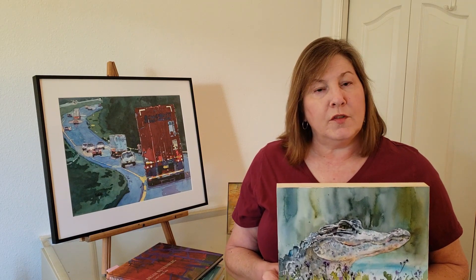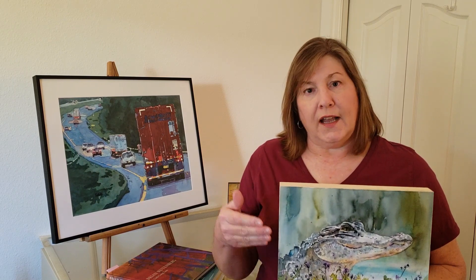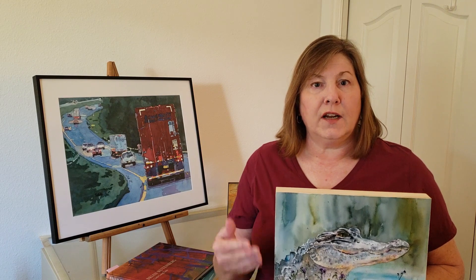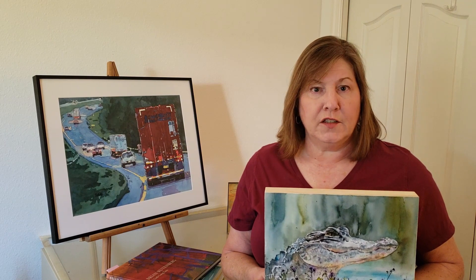In my demonstration, cradling and other tips for exhibiting, I will be demonstrating how to adhere the painting to the cradle from start to finish, including different options for sealing so that your painting will meet all the requirements and be ready for competition.